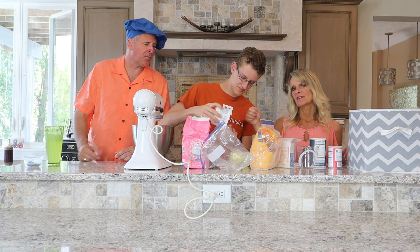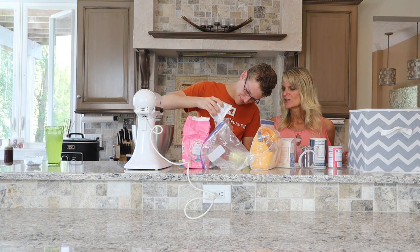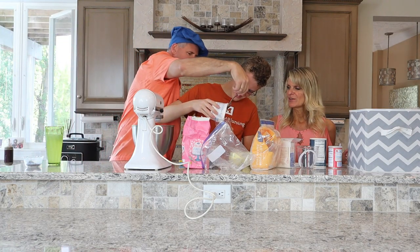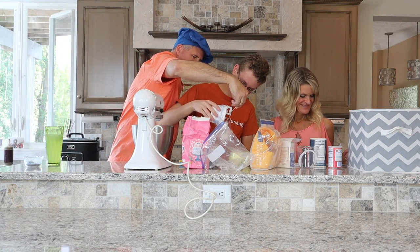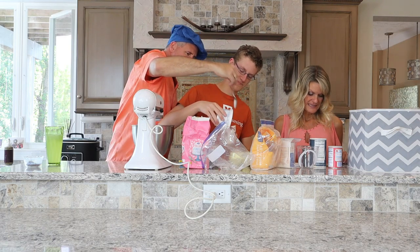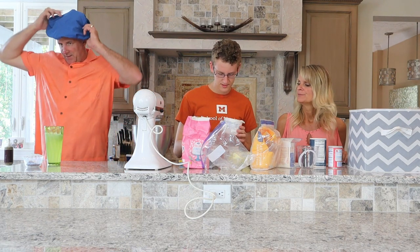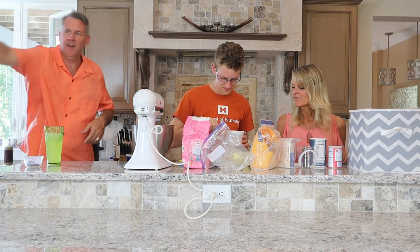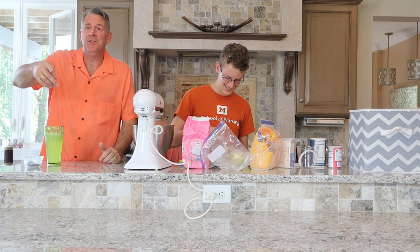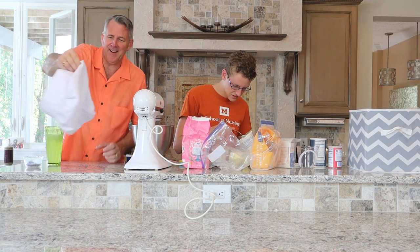The easier way is to get a spoon out. Let me help you — it's going to go all over the place. There you go. It smells so good! Now we can blend it well combined, and then we're going to slowly add in the flour.